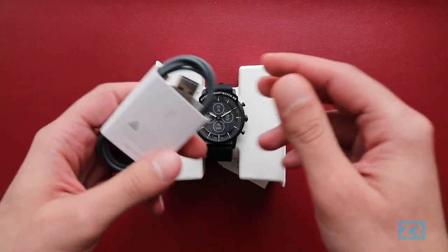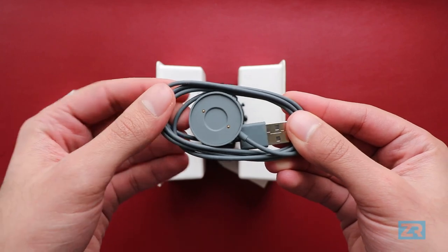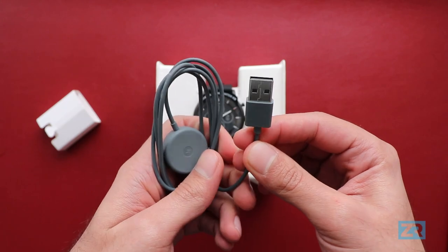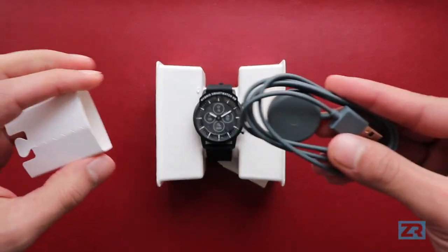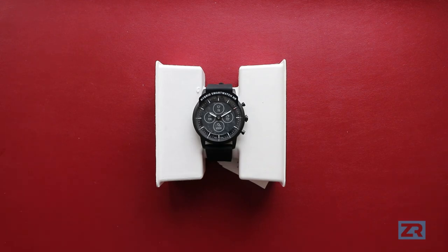Hidden on the left side here we've got the charger, which is a magnetic charger. It doesn't actually charge wirelessly — it snaps on magnetically. The other half goes into the USB port on your computer or a power adapter, which is not included in the box. Battery life is apparently two weeks and it should get fully charged in just under an hour. We'll find out in the full review if that's actually the case.